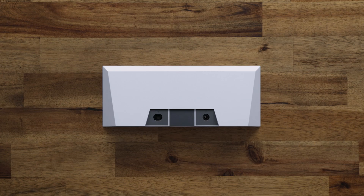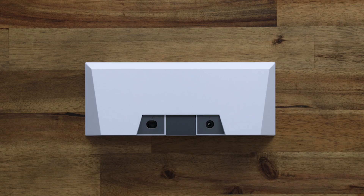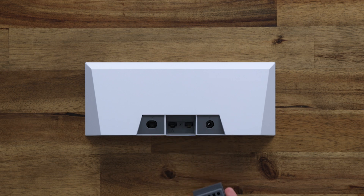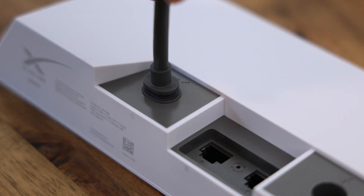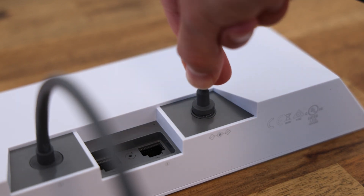On the back of the Starlink router you'll discover two visible ports: one for the power supply unit and the other for the Starlink cable. Remove the cover in the centre of the Starlink router to reveal two additional Ethernet ports. The Starlink cable from the antenna plugs into the port on the left. Plug the power supply cable into the port on the right.